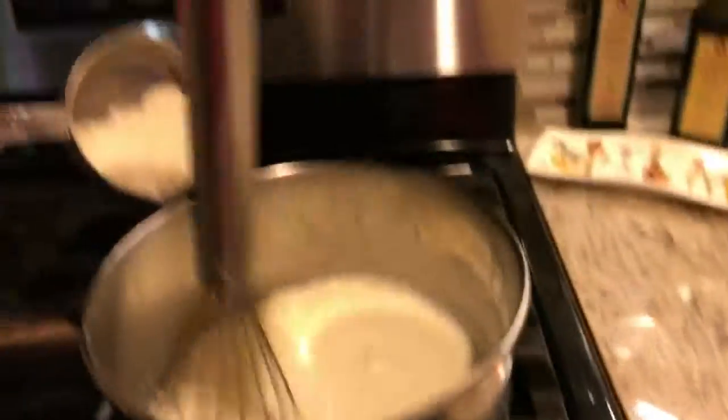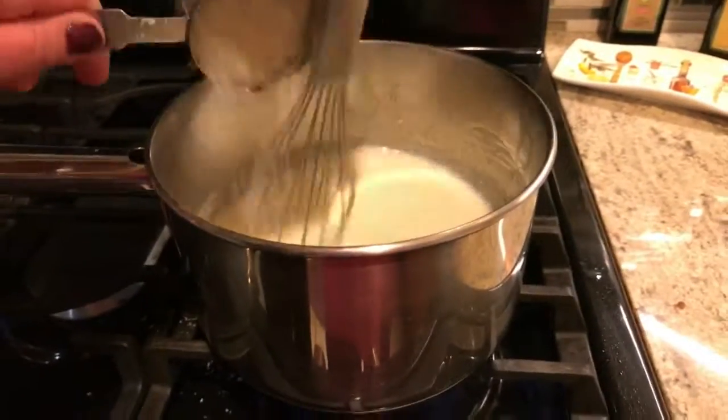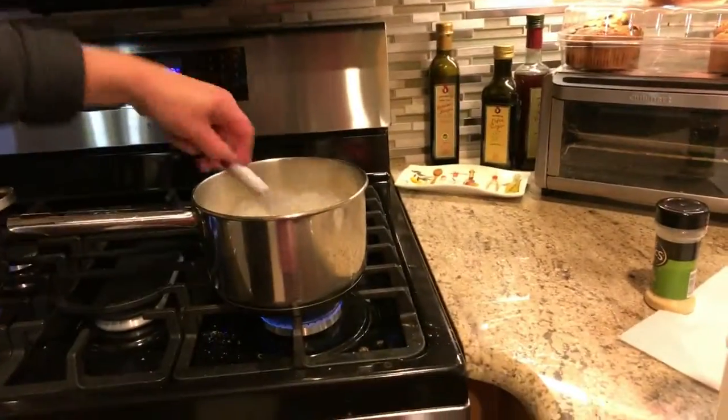I wish you guys could smell how good it smells! Now we're putting in the parmesan cheese - just put all the parmesan cheese in and keep mixing. The recipe calls for mature cheddar but we're using a cheddar mix. You're going to add half of that to the mixture and leave half for the top.